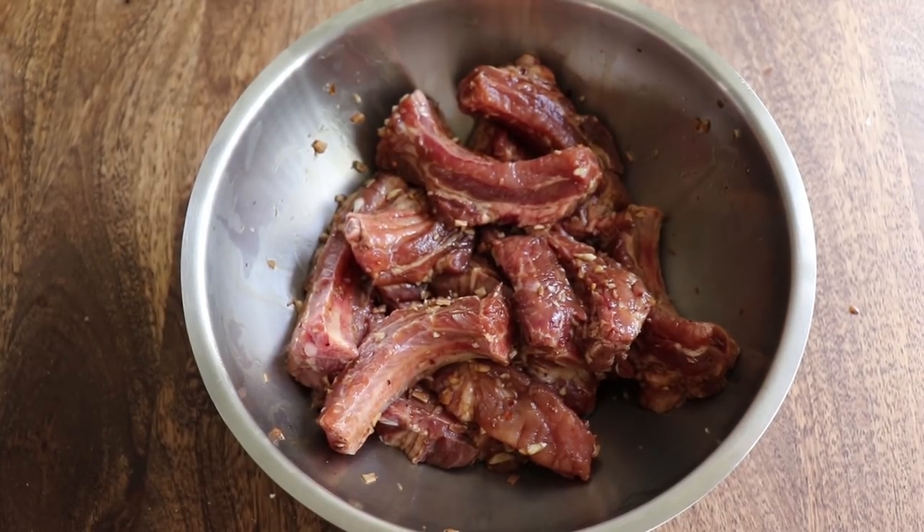Cover it up and marinate it for eight hours. In the meantime, it's Sunday fun day. Sundays here tend to get a little bit lit. Montage, let's go.